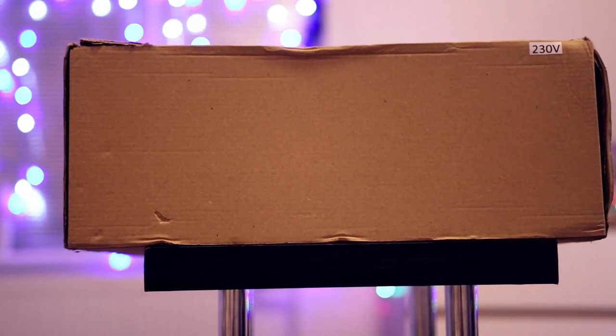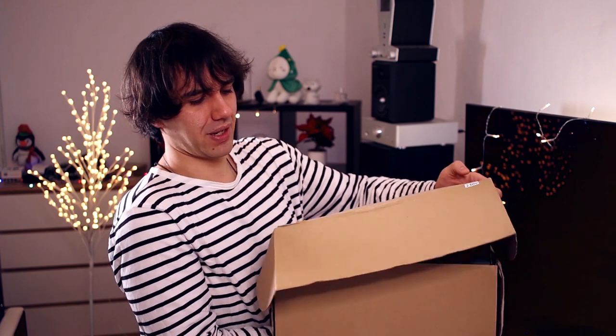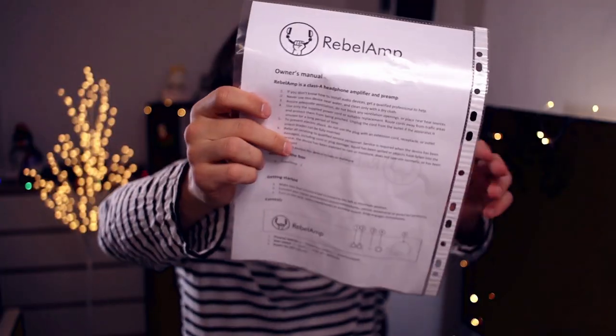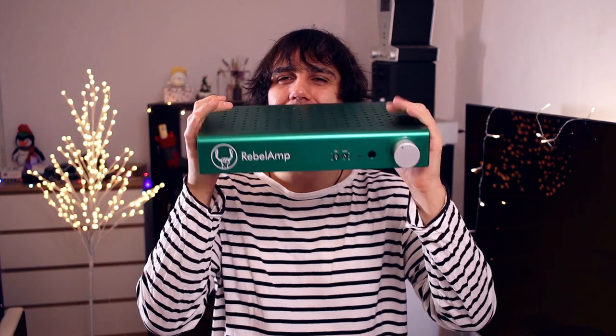The unboxing is pretty simple — there is just the amplifier and a very thin instruction set inside, nothing else. This is the owner's manual; there's not much in there, a bit on the back too. The amplifier looks like this. I have no idea why they went for green — it is an unusual color for an audio product, but it is green as you can see.